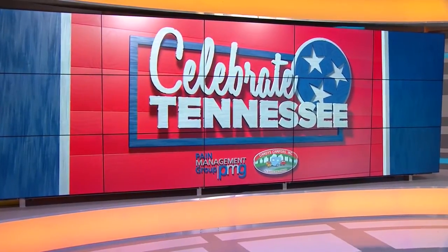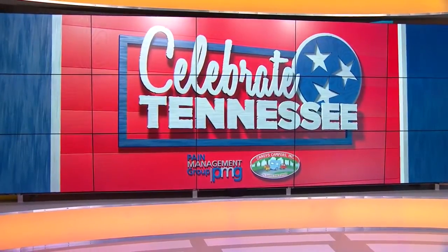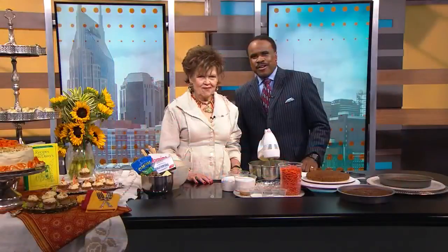You can't celebrate Tennessee in any kitchen across the state without some kind of southern influence from a legend like Daisy King. And today we're sharing one of her classic recipes. She's making for us today a carrot cake with a fresh cream cheese frosting.